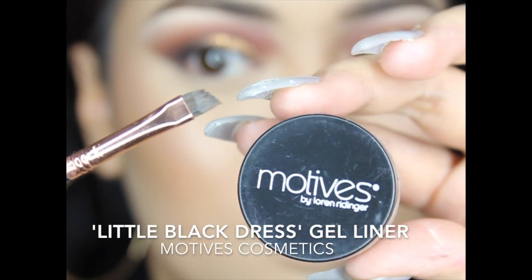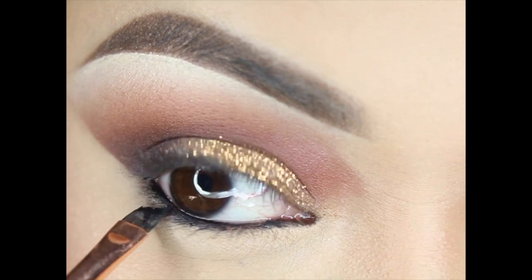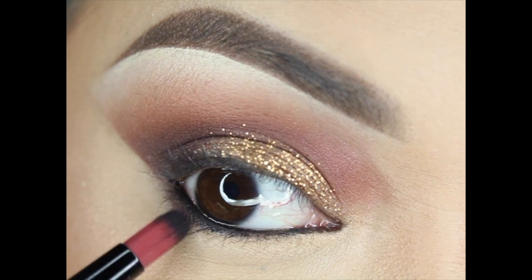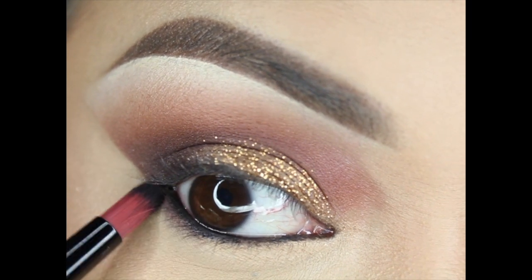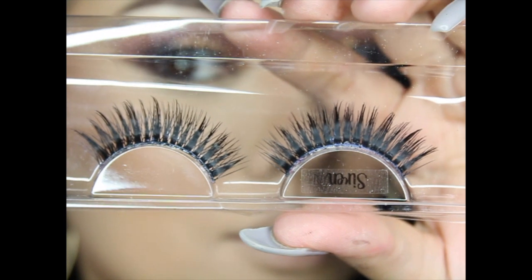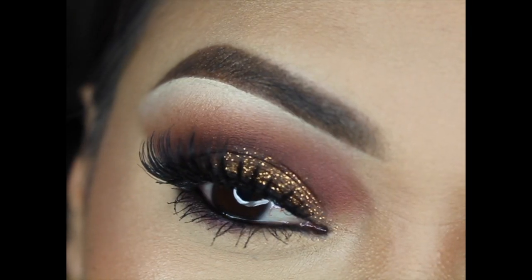Continuing with the eyes: grabbing Motives Little Black Dress Gel Liner and placing it on my waterline. This gel liner is so good — you need it in your kit. Then grabbing Bordeaux and placing it on the outer third of my eye to smoke out the bottom lash line. My lashes are Siren by SocialEyes — pretty sure that's Carissa Pugh's lash line. And that completes the eyes.